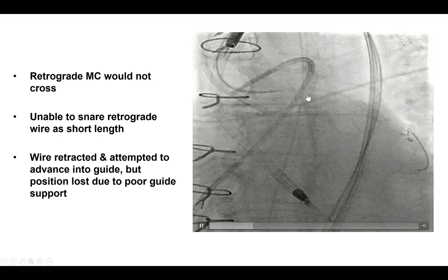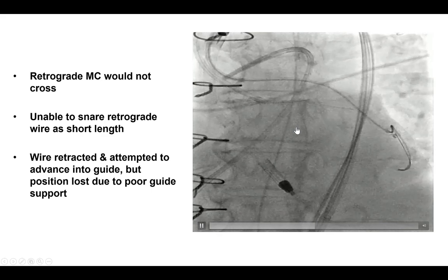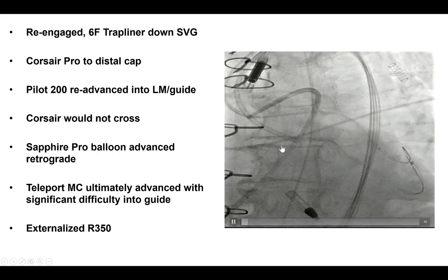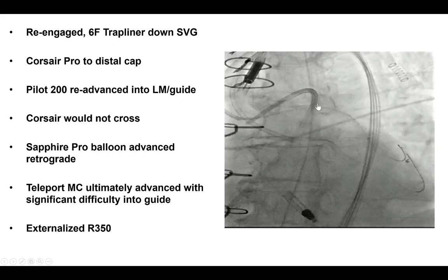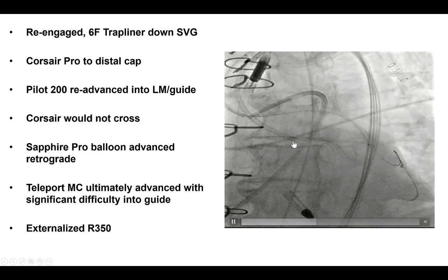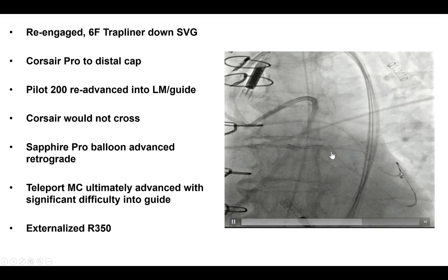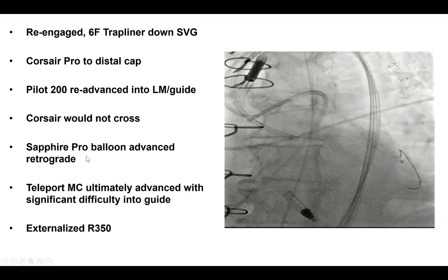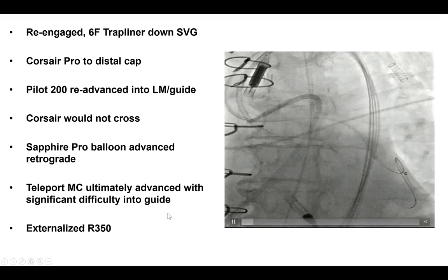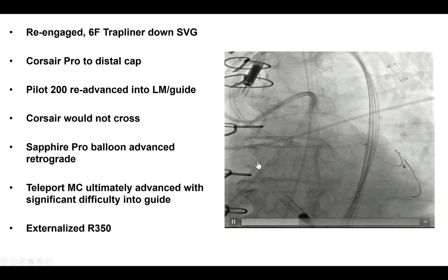During those attempts, we actually lost everything — the guide on the graft came out. We re-engaged and this time used a guide extension, a 6 French GuideLiner down the SVG for better support. Once again we advanced the Pilot 200 into the left main, but the retrograde Corsair would not cross. So we used dilation with a 1.0 mm Sapphire balloon advanced through the saphenous vein graft, and after doing that, we were able to advance a Teleport microcatheter into the left main and externalize an R350 guide wire.